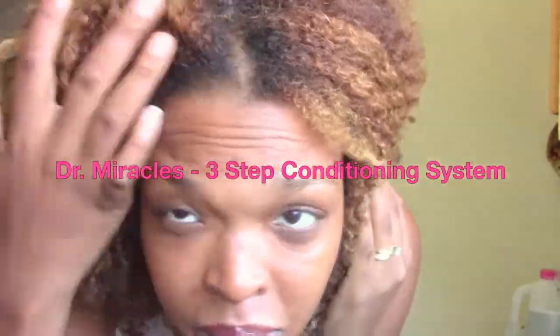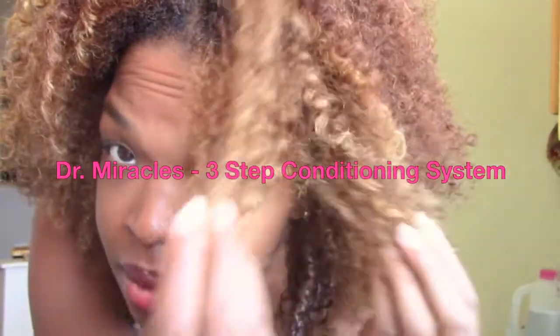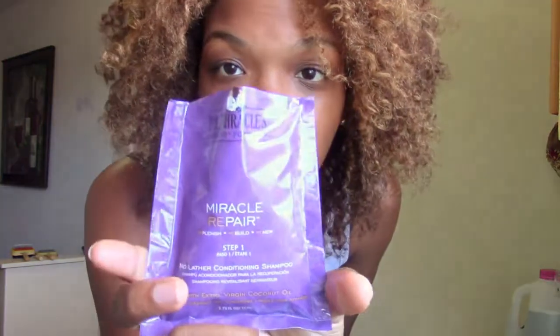Hey subbies! Welcome back to my channel Simply J 101. I'm so excited to give you guys a review of the Dr. Miracle's three-step conditioning system. I'll be starting on a very old and very dry three-strand twist out, so this is perfect for me to test how well the system works.